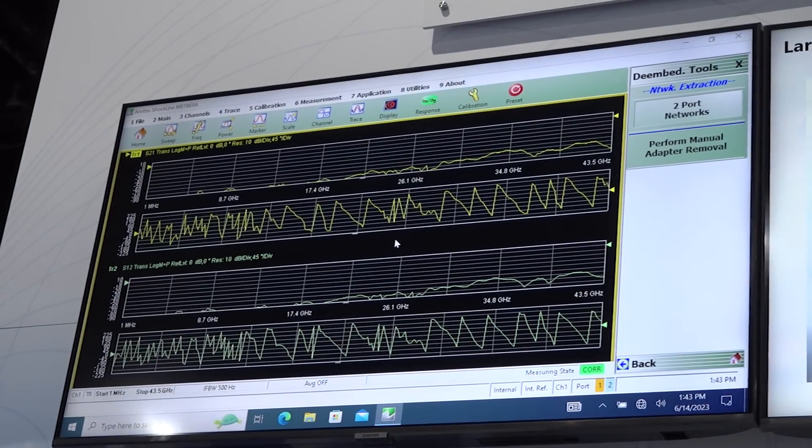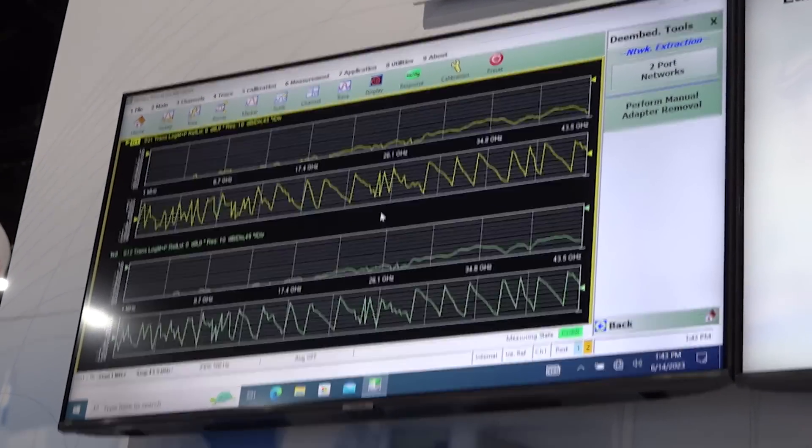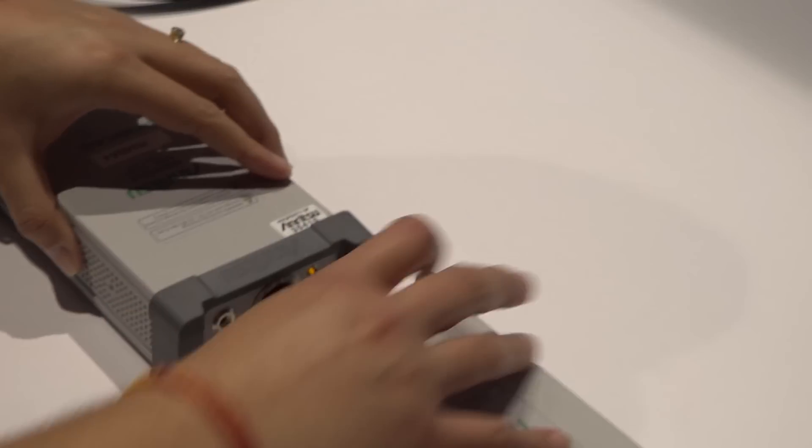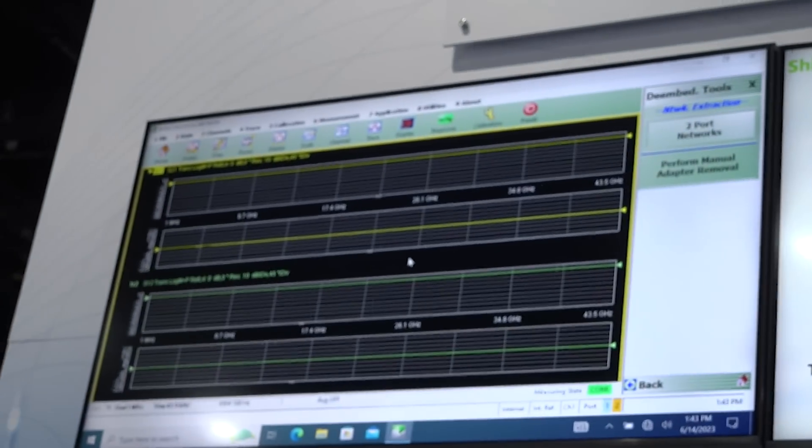Right now, since the two ports are not connected, you can see the traces are not looking that good. However, if I connect the two ports back, you will see that the S21 trace and S11 trace look really good.